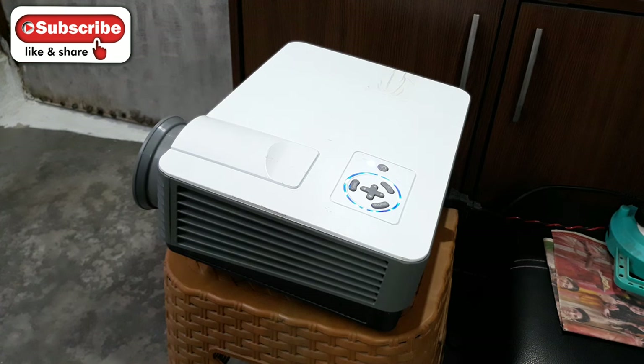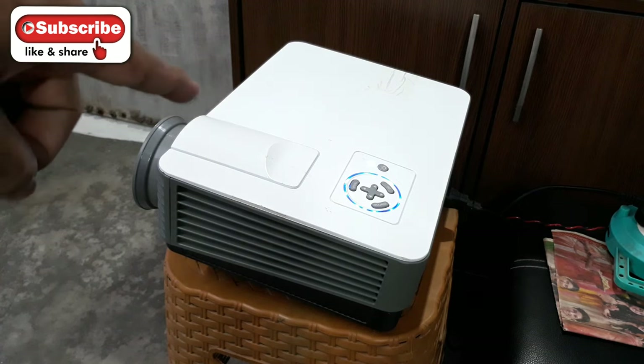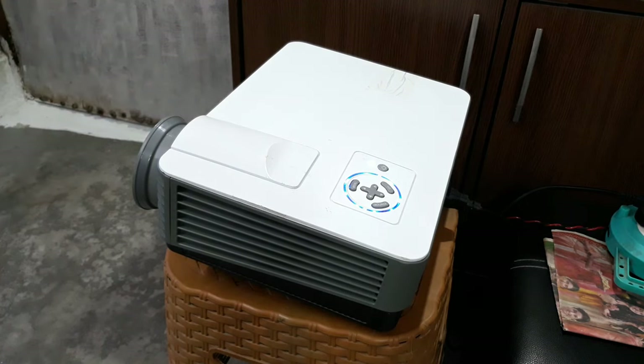What is up YouTube, welcome back. Today I'm going to show you how to connect this LED projector to a set-top box.